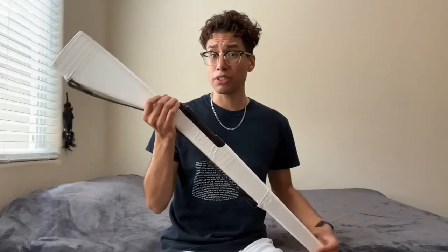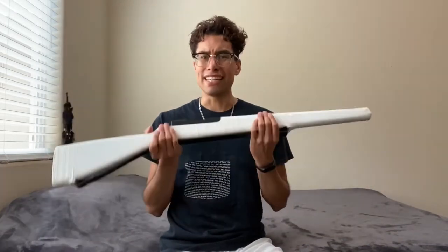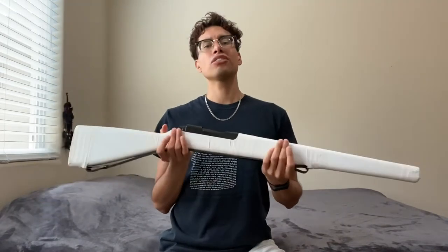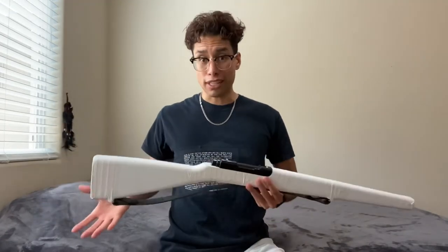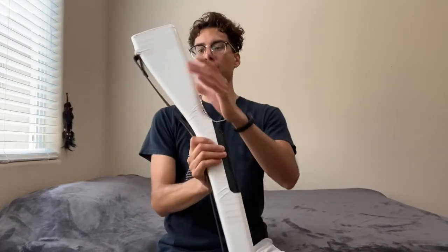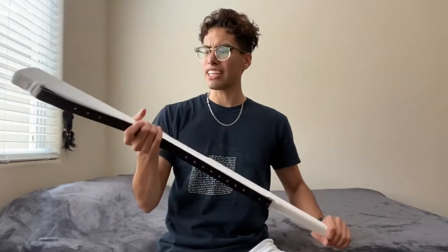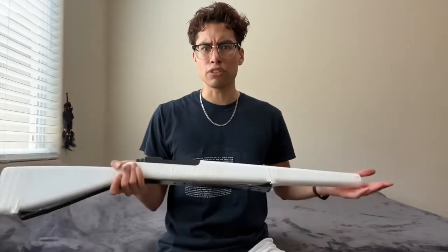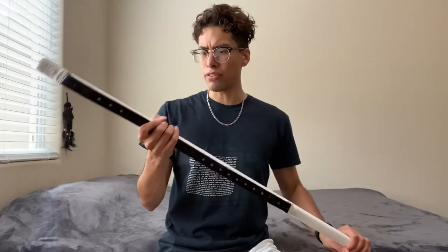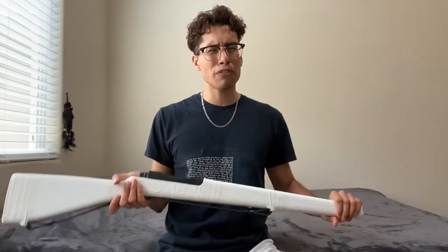After spinning this rifle I gotta tell you I really like it. The weight of the gun isn't too light and it isn't too heavy — it's kind of a medium type of weight, which is really good. The width of the gun isn't too big or too bulky. It's not really that skinny either — it's like a normal size. If you've spun rifles a lot this is kind of the median width. I can put my hands around it fine. If you have smaller hands it might be a little more difficult, but I wouldn't say it'd be too bad.